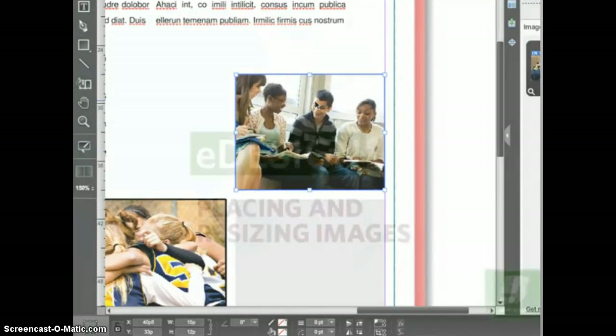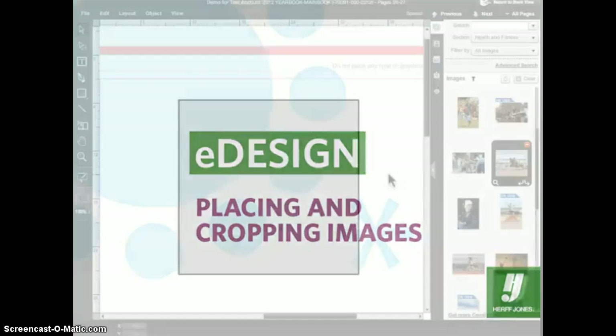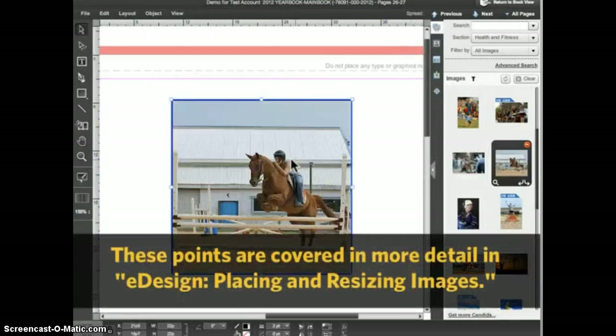That's the basics of placing and resizing images. In this tutorial we'll look at some additional features related to placing and cropping photos. First, let's review a couple of things we previously learned. To place an image in an existing frame, you drag and drop the image on the frame from the library panel.